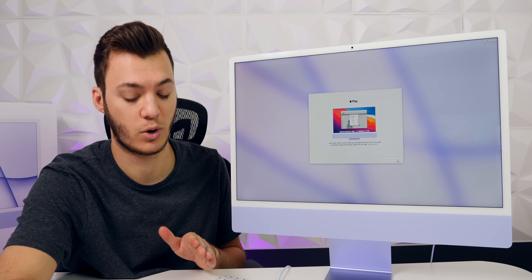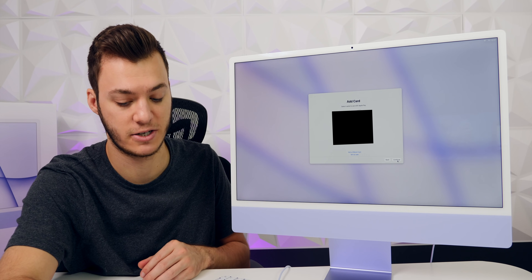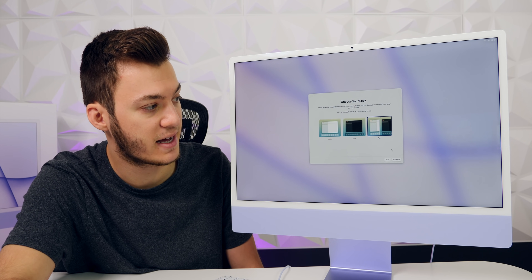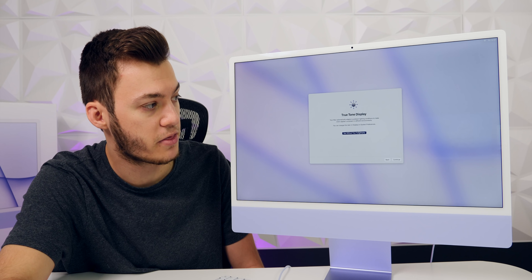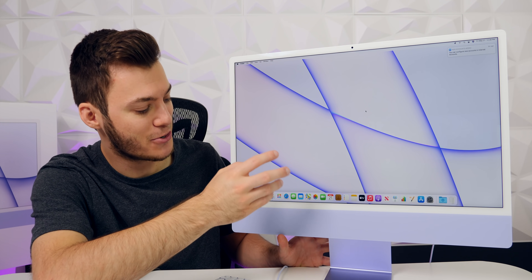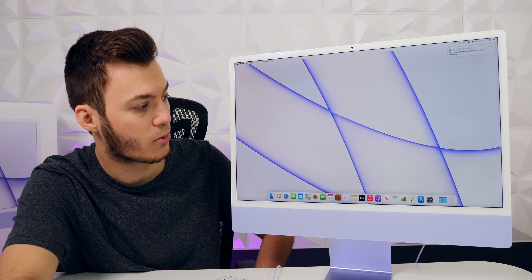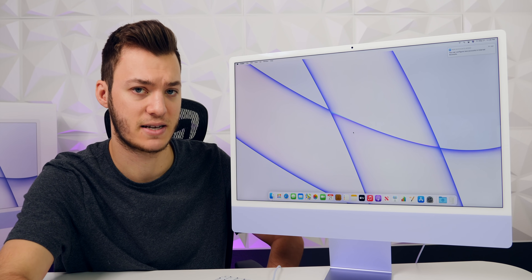One thing I'm really looking forward to is being able to use Touch ID for Apple Pay on the Mac — that's going to make things a lot quicker. Passwords are going to be so much easier with Touch ID. I set the display mode to Auto so it switches to dark mode at night and light mode during the day, and I keep True Tone on. And there we go — the 2021 M1 iMac is set up. The wallpaper is already preset to purple, color matching the iMac I bought.